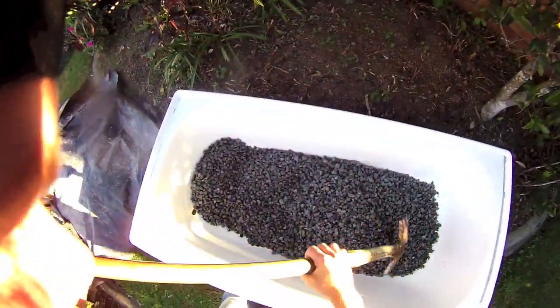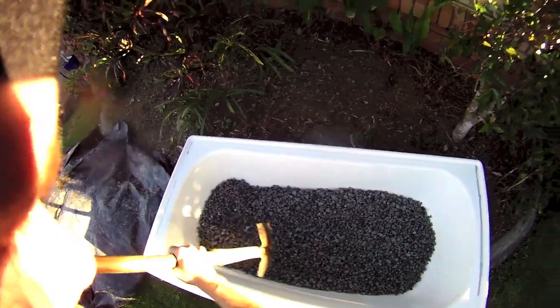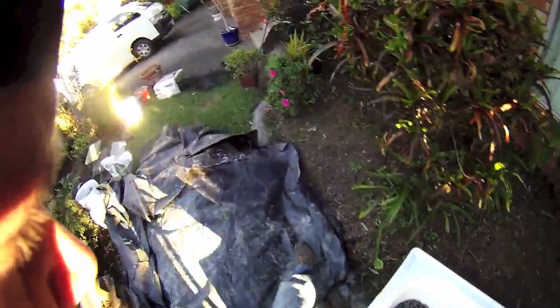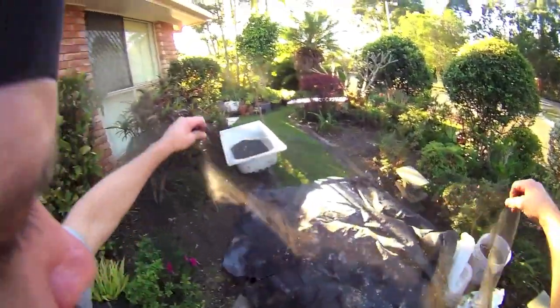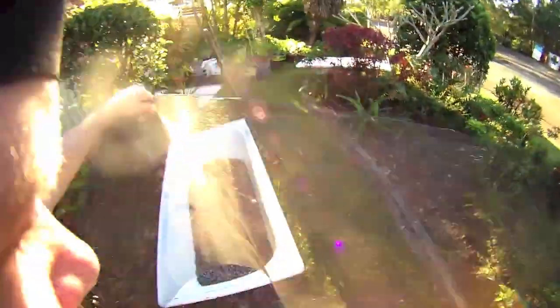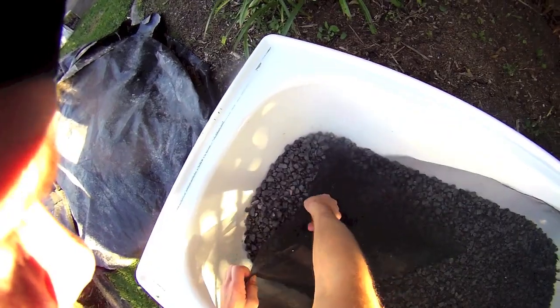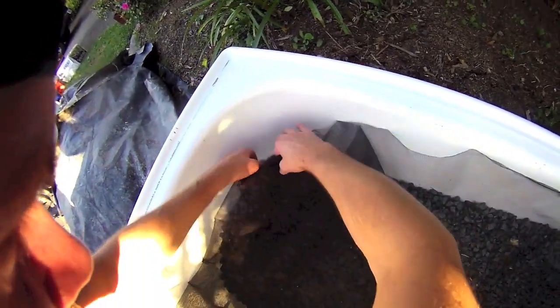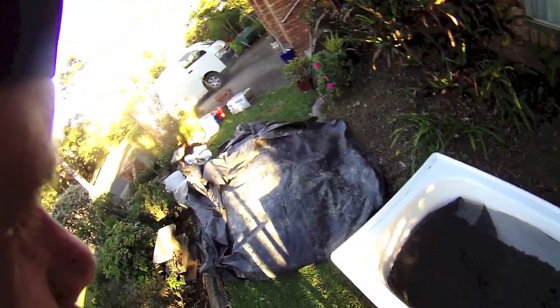Smooth it out a bit, and then I'm going to put some mesh over the top of that. This came out of our last house — it's a fly screen. I'll stick that in, fold it over a little bit at the corners to make it fit the bathtub shape. Then what I'm going to do is put some compost on top of it.